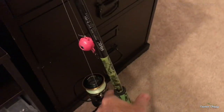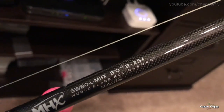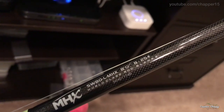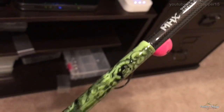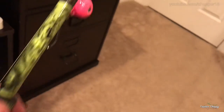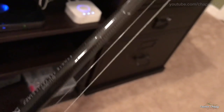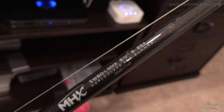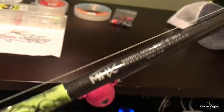For a rod, my go-to is an eight-foot medium rod. This is an MHX — it's a custom blank, one that I built, made a little fancy. Penclash reel, 30-pound braid, and typically a 30-pound leader. I like an eight-foot rod to get the bait a little further away from the boat and feel the bite a little better.